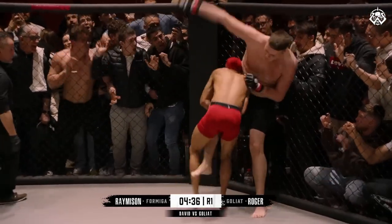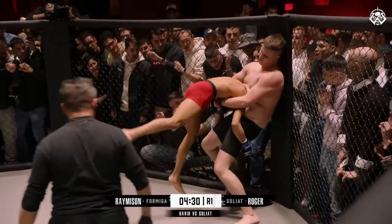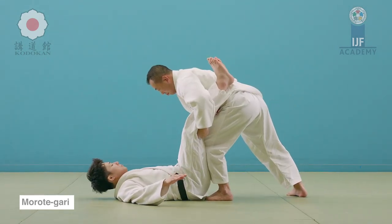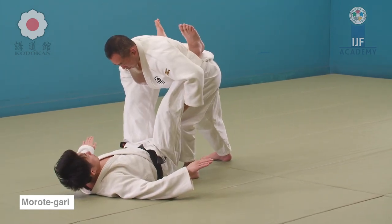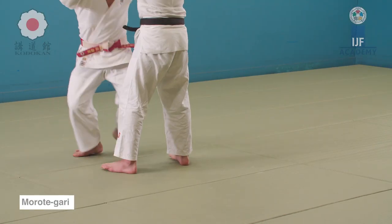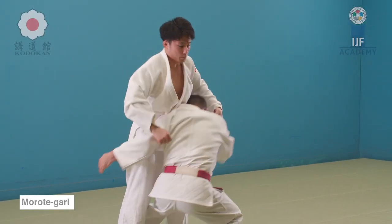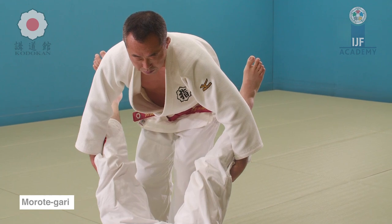So he jabs and then goes for the legs — a very classical approach to close the distance. Even before going for the legs, he is trying to collapse them to get him on the ground and initiate all the grappling he needs, putting him in a comfortable zone rather than staying standing and striking. This technique is called Morotegari. It's about reaping both legs. You don't pick someone up — you just pull them towards you and they collapse because you're removing the legs from underneath them.